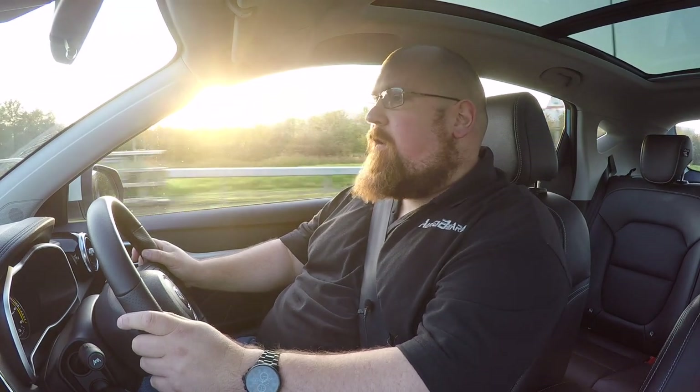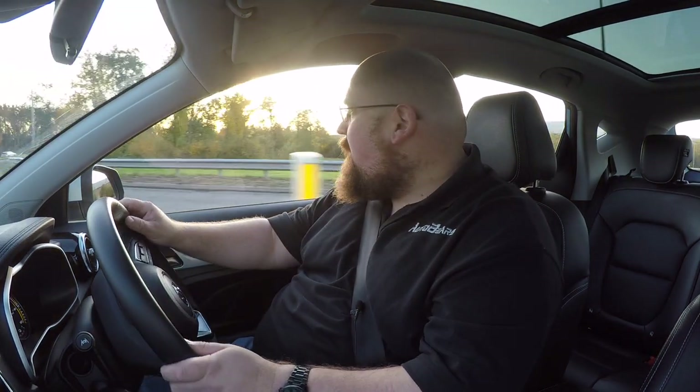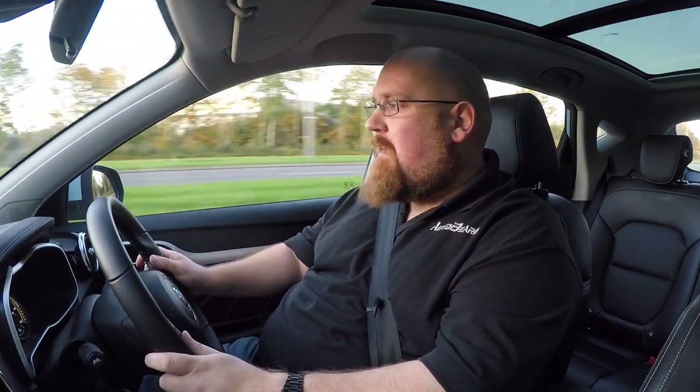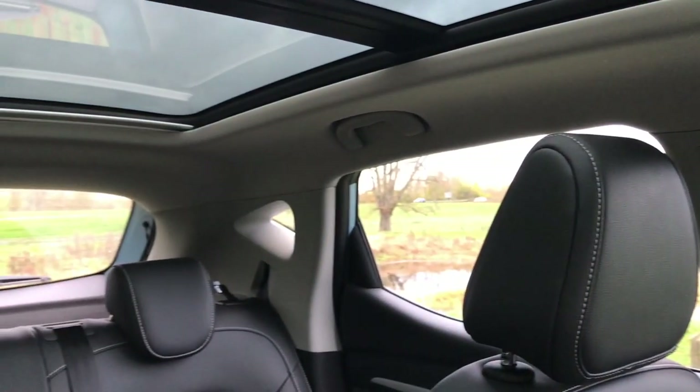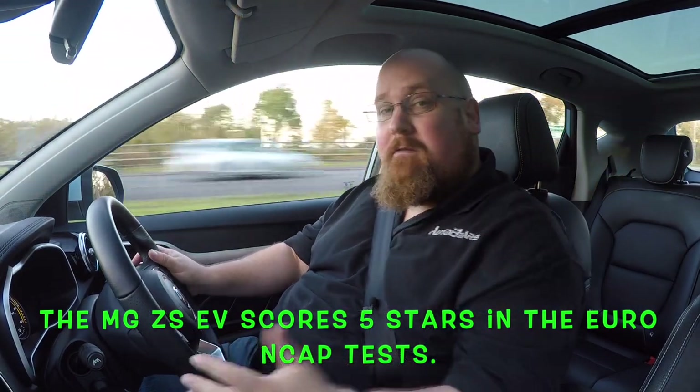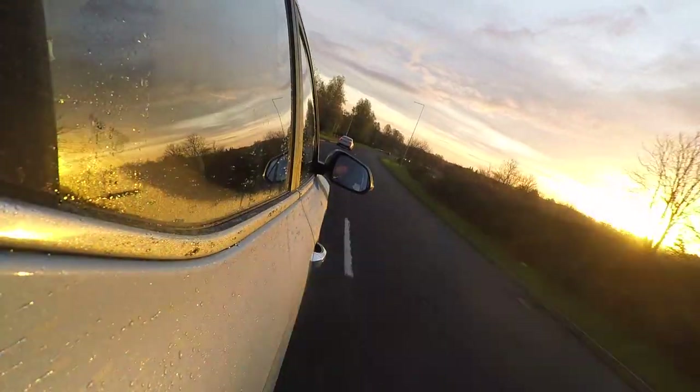Setting off in the ZS EV, first impressions are really good. Being an electric vehicle it's eerily quiet — the only noise when you set off is that futuristic electric whirring that lets you know you're in an EV. As you get faster there's a little road noise, and at higher speeds some wind noise from the wing mirrors. Visibility is similar to the petrol ZS — A-pillars aren't too bad at junctions. There's a pronounced C-pillar with small quarter windows, but MG Pilot's blind spot detection helps. Suspension is very comfortable overall — a really nice car to be in.